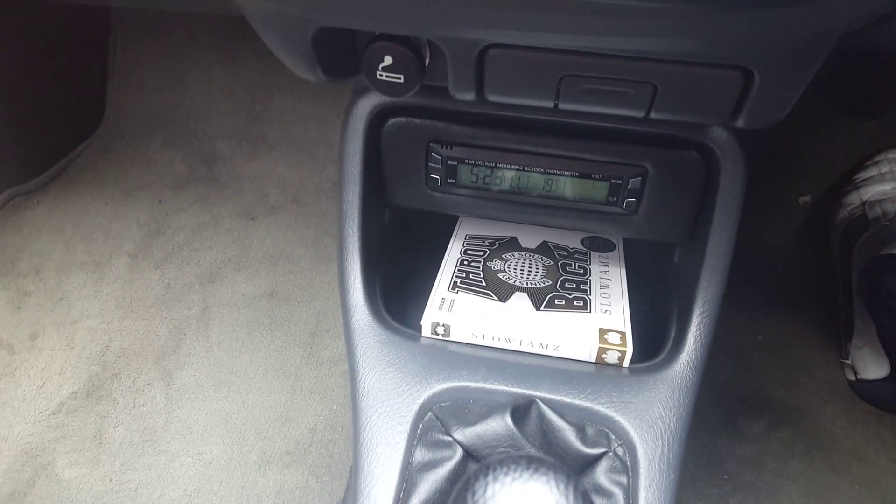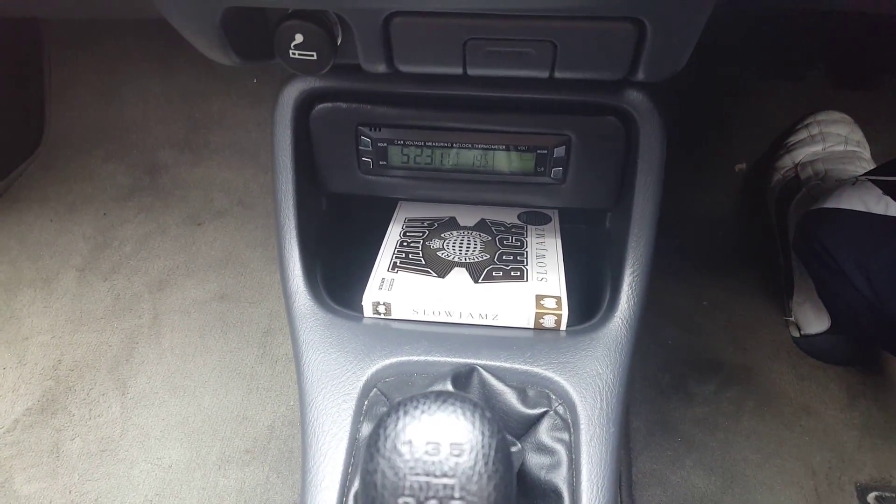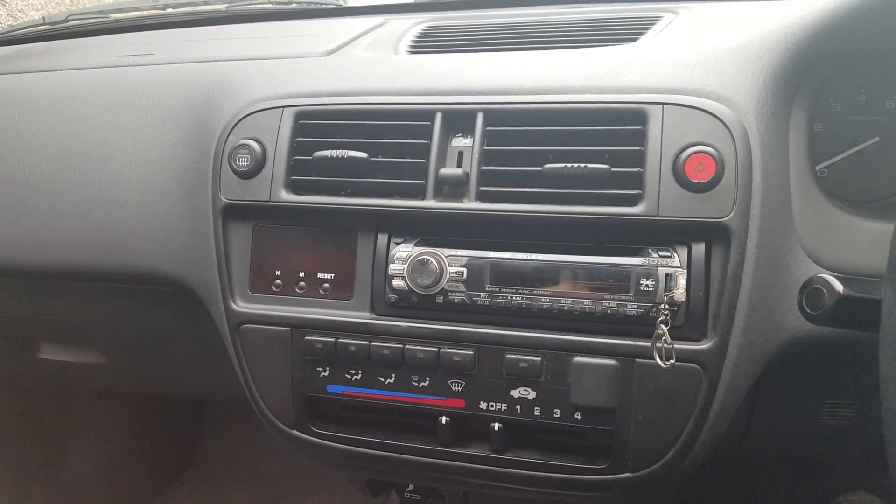Hey everybody and welcome to General Mechanics. I just thought I would do a little update video on the computer I put in the car. As you'll see in the last video it was very dark when I installed it because it took quite a while putting everything back together. So I just thought I'd show you what it looks like in the daylight — and there she is looking all good.